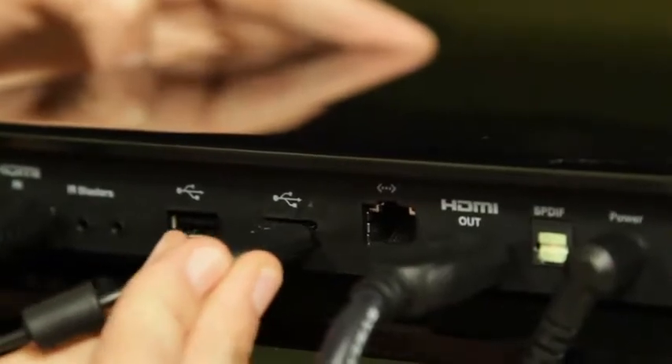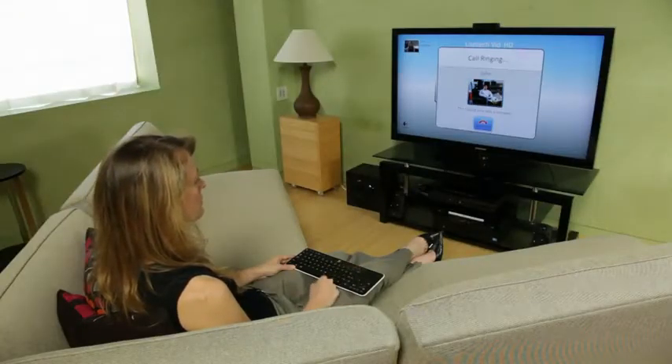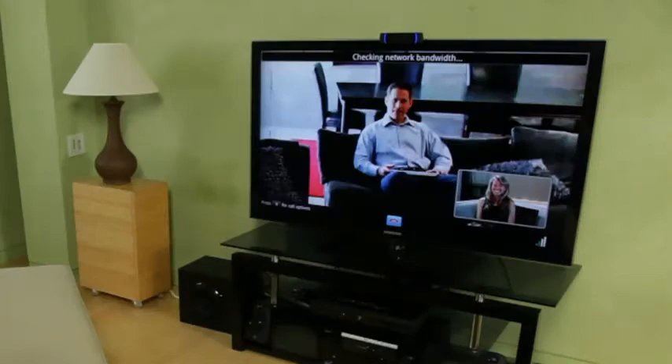When plugged into the Logitech Revue USB port, the Logitech TV Cam becomes more than just a camera. The TV Cam is immediately recognized and Logitech VidHD, a free and easy-to-use video calling service from Logitech, is launched without the hassle of a lengthy software download.